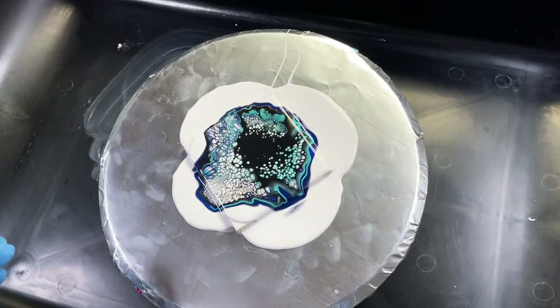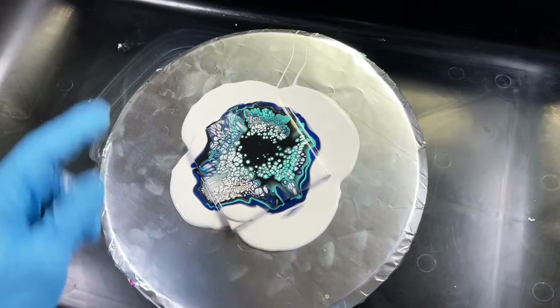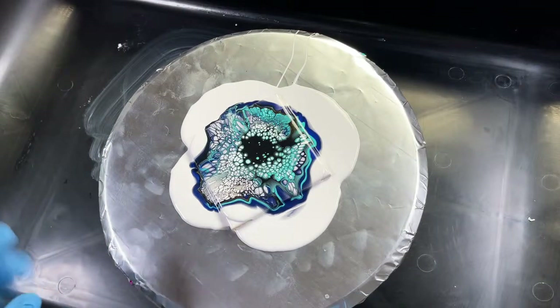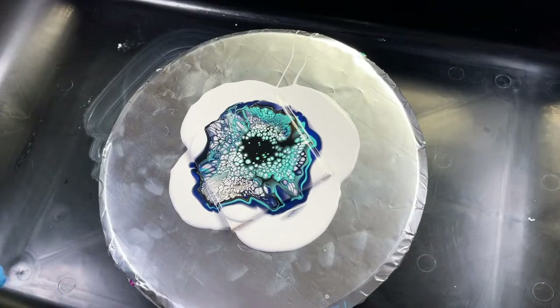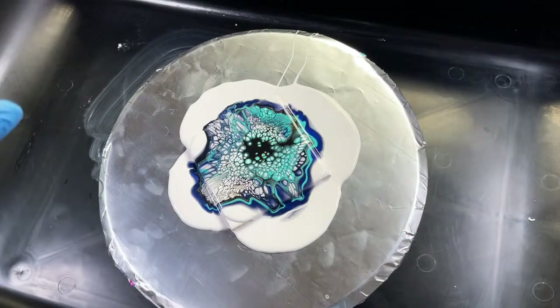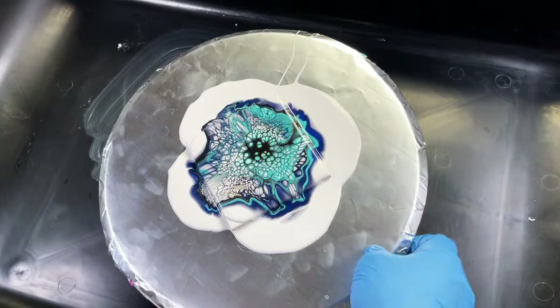Now we're going to let it sit. In the description of this video, there's a recipe guide for this exact bloom technique. I also have a whole playlist on how to get started with acrylic pouring that has a bunch of techniques — glue recipe, flowtrol recipe, and stuff like that. In the description there are also links to my free ebook that I made to help people out, as well as my recipe ebook, and they're both free.